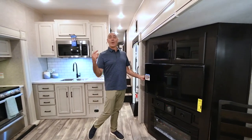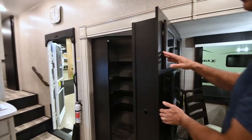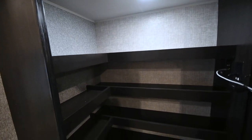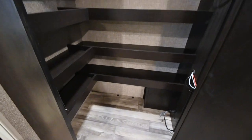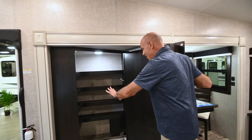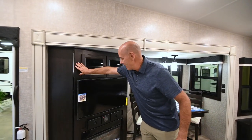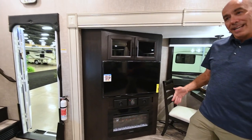But what's behind door number one? More storage. Just can't have too much storage — pantry storage galore. Maybe your wife has a lot of shoes, or camping gear, groceries, extra clothes — there's lots of room for it behind this hidden pantry. Really like that.